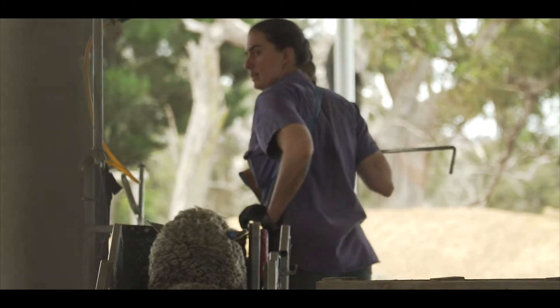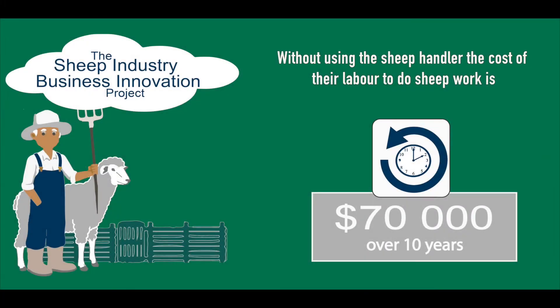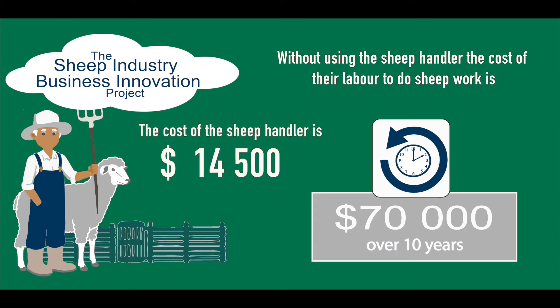Dad and I never thought that we would make money by buying a clamp, but we also thought that we couldn't afford not to have one. Without using the sheep handler, the labour cost is $70,000 over 10 years. It costs $14,500 to invest in that. When you equate that down to a per head cost for their 11,200 sheep, that was 63 cents per head. When you take into account the additional benefits — reduction in animal health costs or animal health products — that cost reduces to 53 cents a head.